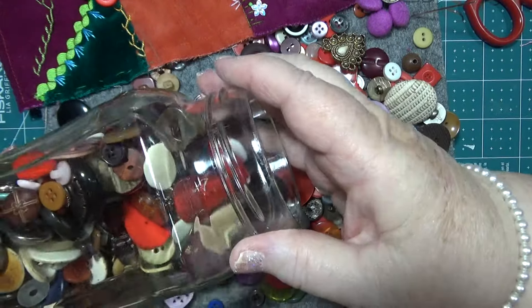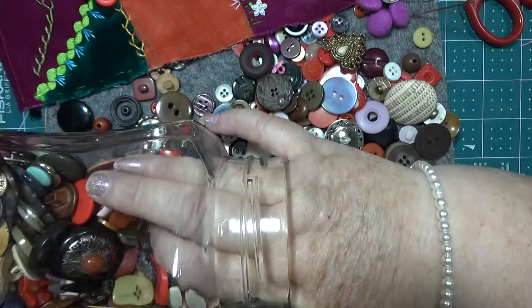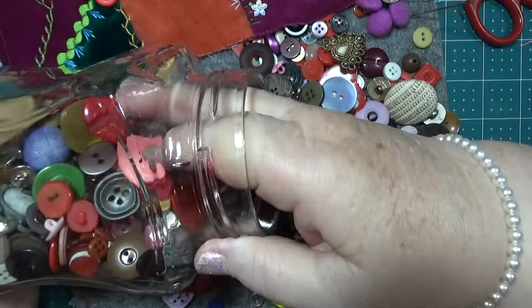Might have to put these back in here — sometimes you think you must have got rid of all those because you can't find anything that you want. But I didn't — they're still here, nobody panic, I haven't got rid of them at all.